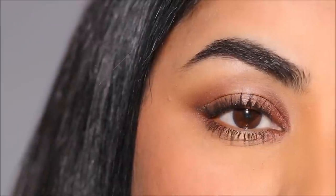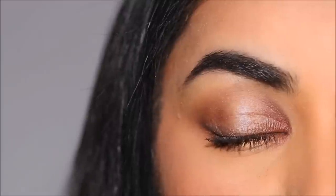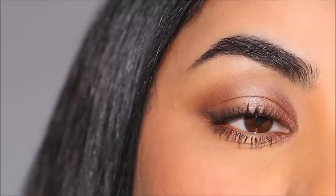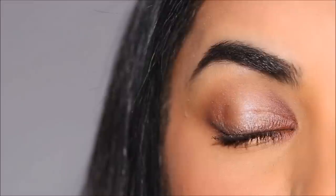And here's the finished eye look. How easy was that? All you have to do is the V's in the outer and inner corners, blend it out, and use the spotlight right in the center to reveal one of the most stunning eye makeup looks that goes with any eye shape.